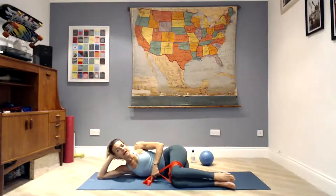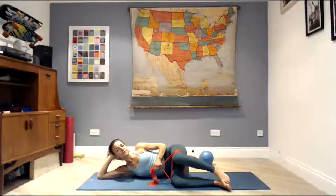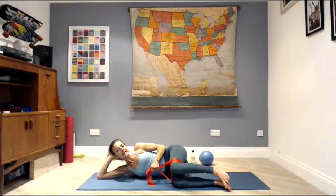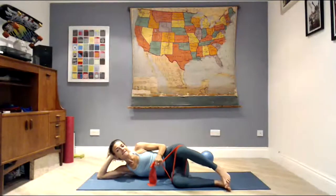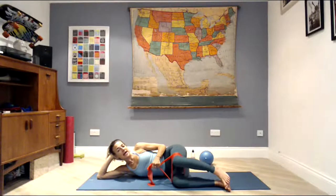Straighten out the back, shoulders away from the ears, gather the belly button. Just press through the feet and lift that knee up — press the feet together as the knee goes up. Eight, seven, six, five, four, three, two, and one. Take the band away.